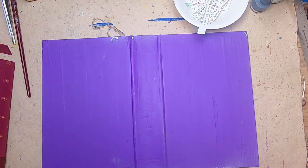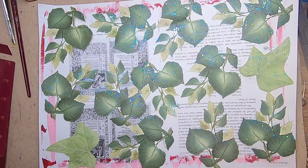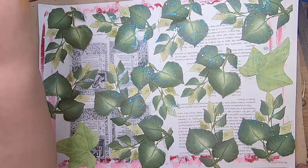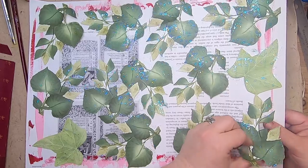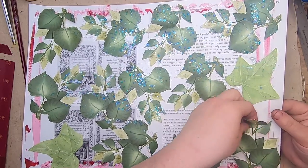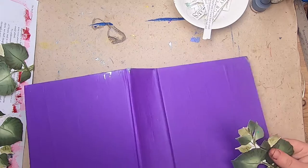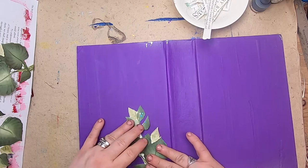They're not quite dry yet, but I tediously fussy-cut all of these leaves and then sparkle-painted them with this galaxy glitter. I don't want to go crazy using them — I just want to use probably one, possibly two, on these covers before I seal them. I want to use them on the back, so just maybe one simple one on the back.